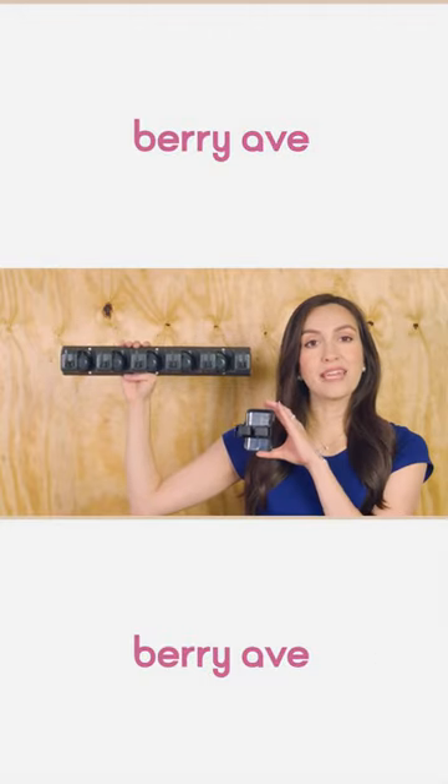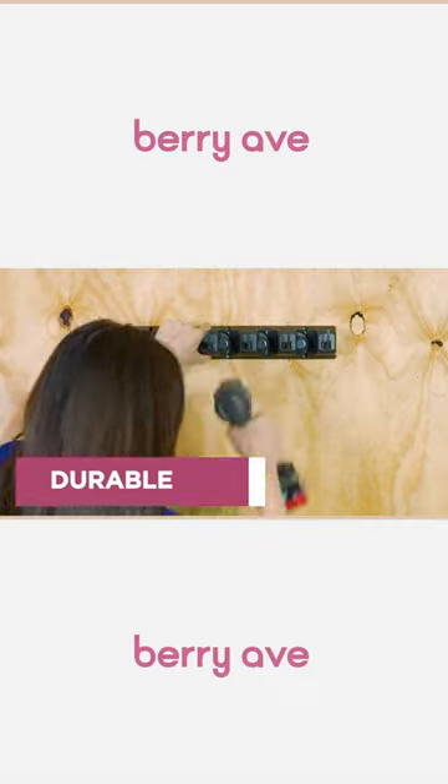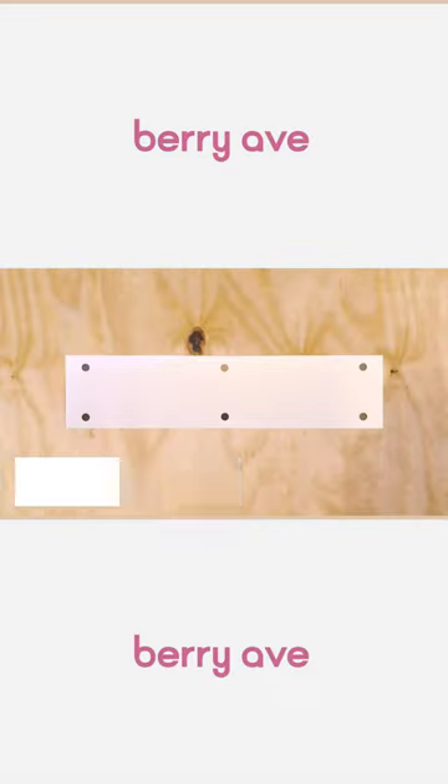Declutter any room with Barry Ave's compact broom holder. To install, there are six easy-to-reach holes for you to drill with the included screws.